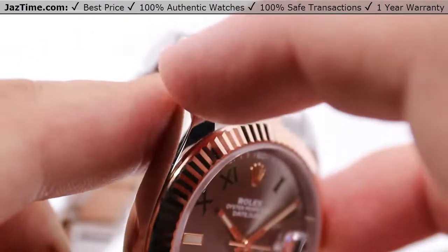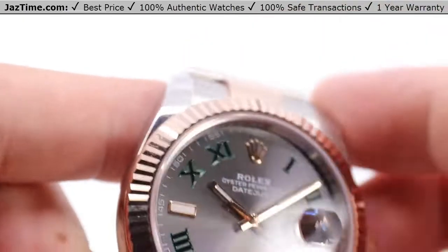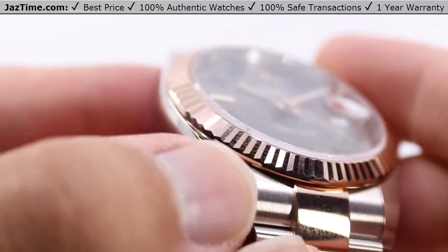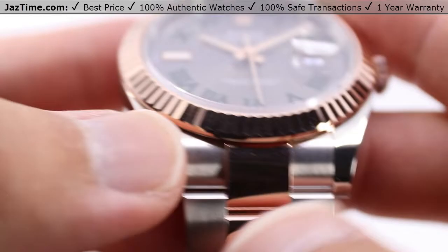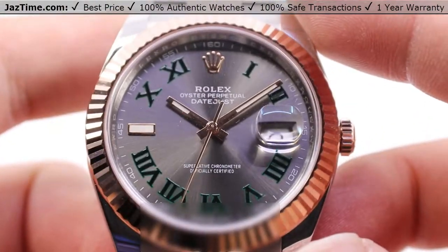Looking at the front of the case, we have a full high polish on the front of these lugs here as well as on the sides. There's a nice gentle curve — it's hardly a bevel, really. It feels very nice to the touch and just overall incredibly smooth.